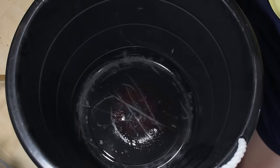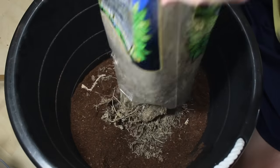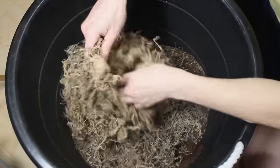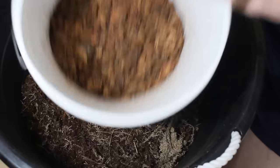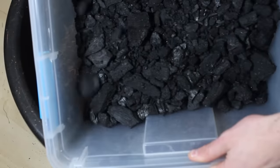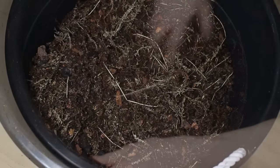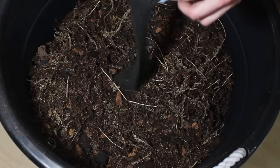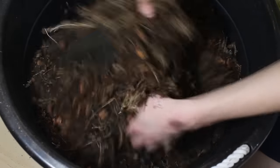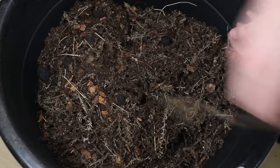Here I'm mixing up my standard ABG substrate mix. First, I started out with some cocoa fiber. Then I added some sphagnum moss — I tend to gravitate towards cheap sphagnum moss because I like that it has twigs mixed into it, but you could use whatever you want. After mixing these together, I added some orchid bark, then mixed in some charcoal from earlier, and finally added some sand. I've made this so many times that I know how it should look and feel, so I don't bother measuring my proportions. It's kind of like cooking — once you've done it so much, you just know how to add the ingredients without measuring.